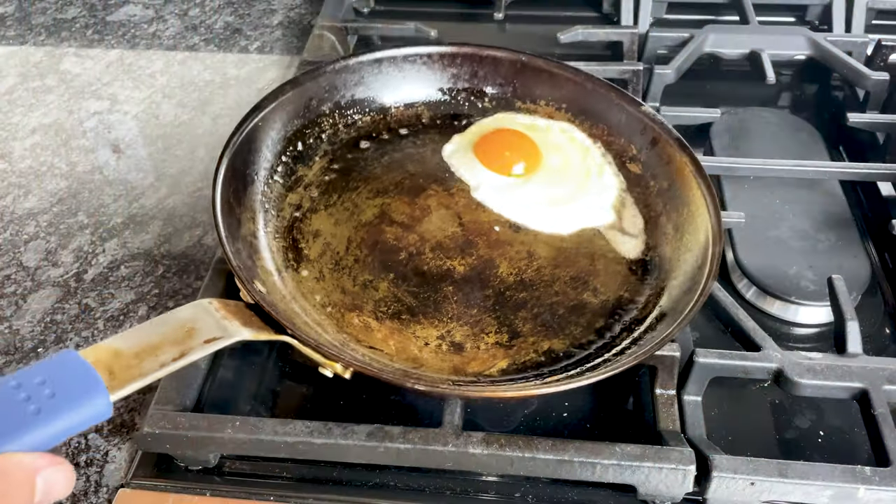What's the difference between carbon steel and stainless steel cookware, and why would you choose one over the other? Keep watching to find out.